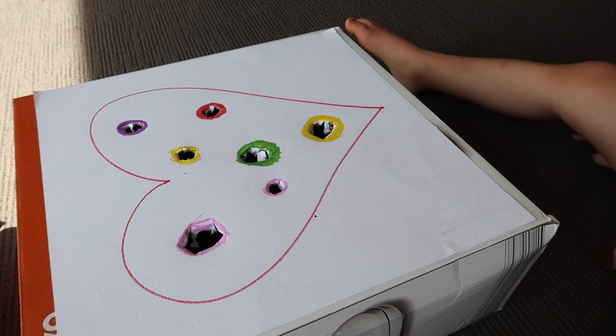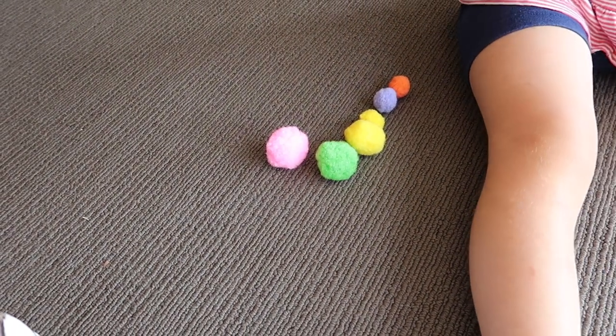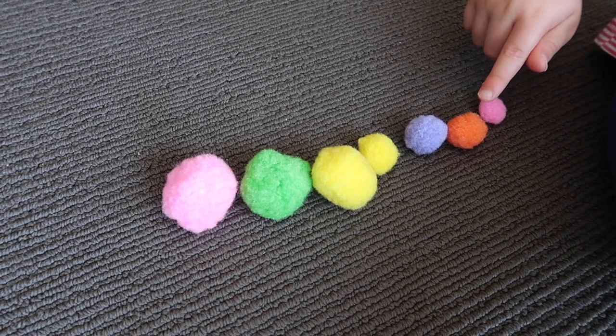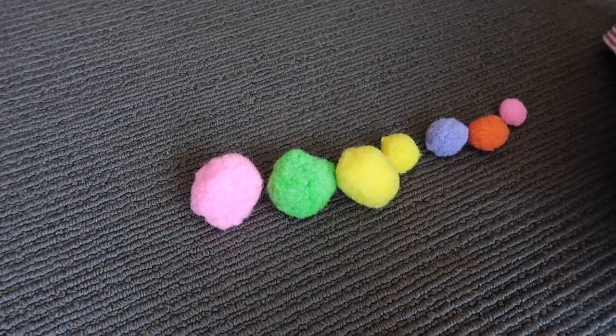When we did this I asked her to put the pom-poms in order from smallest to biggest, which she did, and then she started putting them in the holes from smallest to biggest as well. I don't keep this on the shelf for independent access because pom-poms are a choking hazard. I use just seven pom-poms and we count them at the end before I put it away, to make sure none are missing.